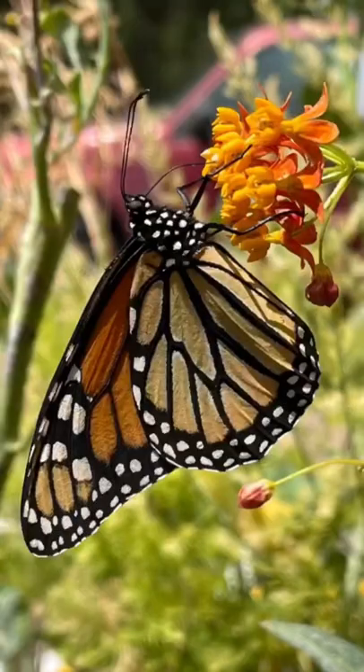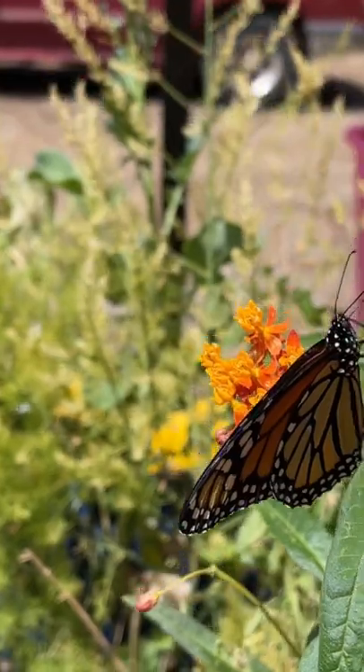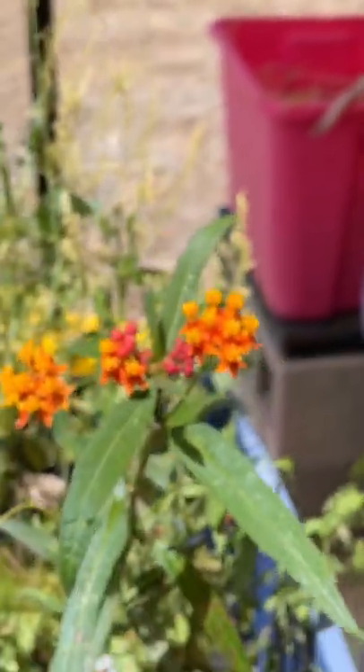One is missing the black hind stripe. Do you see a black hind stripe? I got some photos and I inspected it, and we'll both see at the end what came and visited.